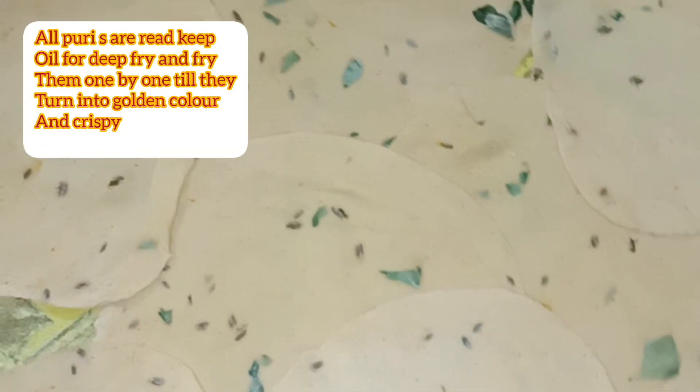It will be crispy. Then fry it in the oven. Put it in for 2-3 seconds and press it. It will turn a crispy orange color.